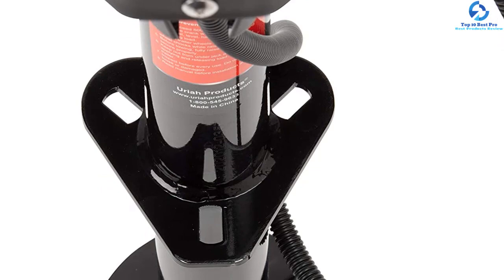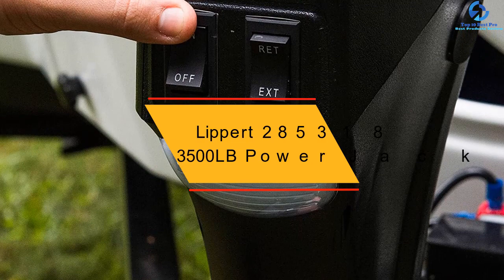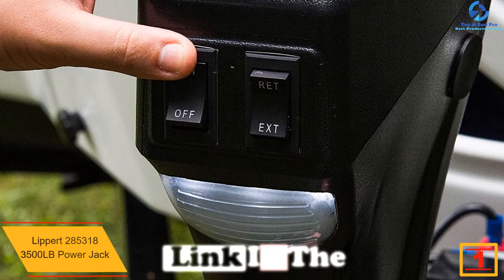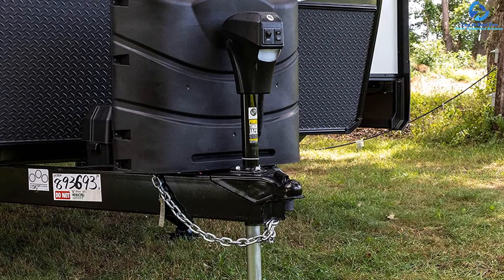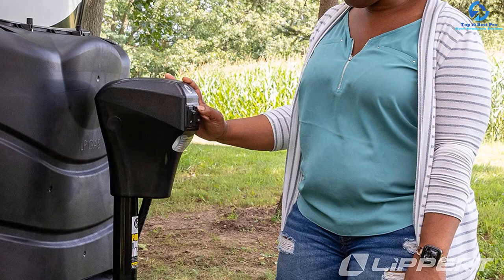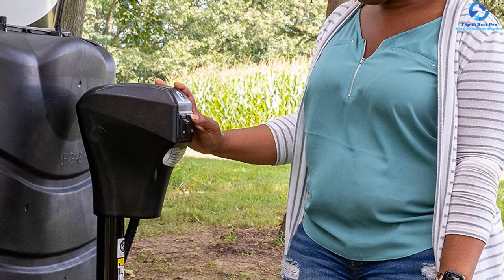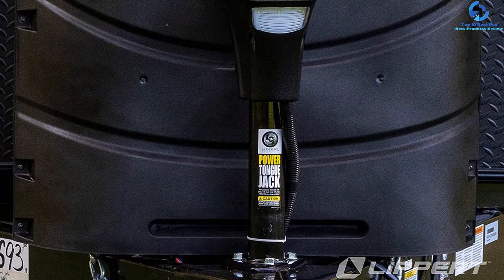Finally at number 1, we have the Lippert 285318 3500 lb power jack. This efficient jack saves time by eliminating manual cranking. It comes with an enhanced rocker switch for automatic lifting and lowering of A-frame trailers, and all hardware for installation is included for a hassle-free setup. It has a 3500 pound weight lift capacity, draws 30 amps of power, and is equipped with four LED lights for nighttime use. Its tough texture coating protects it from chips and scratches.